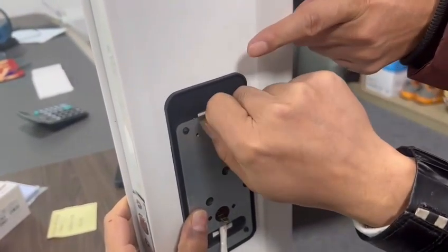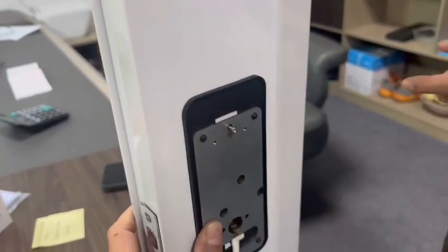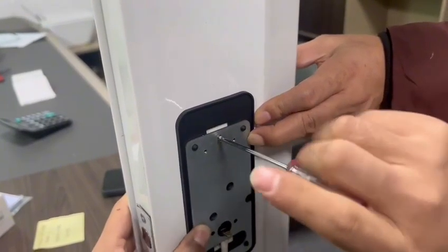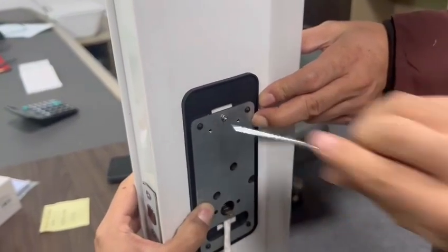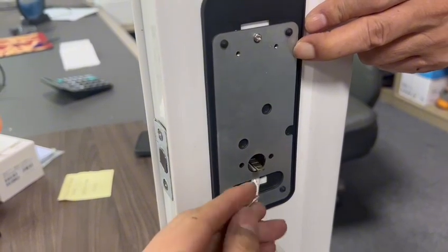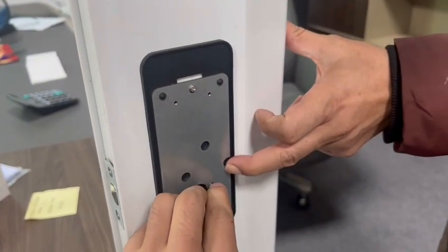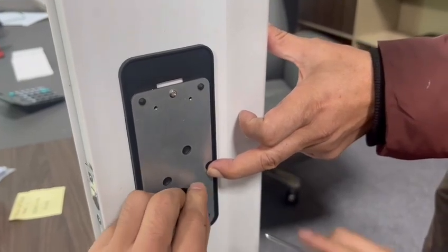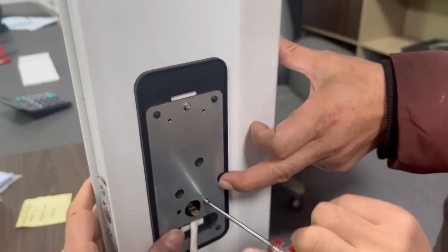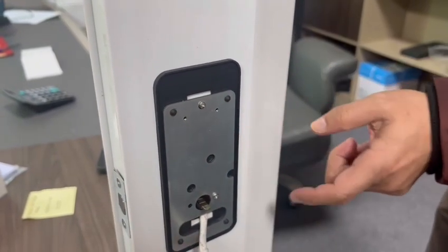Fix the first cordon and the third cordon into place.